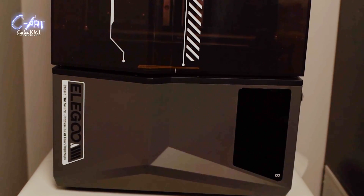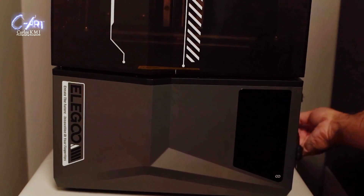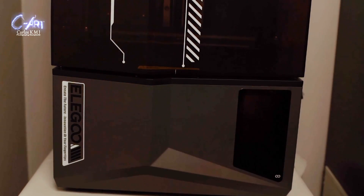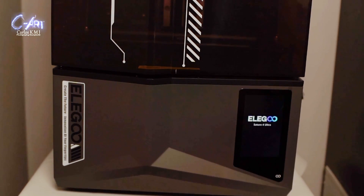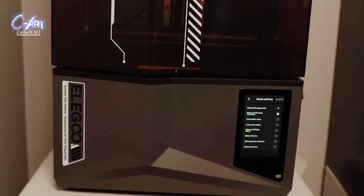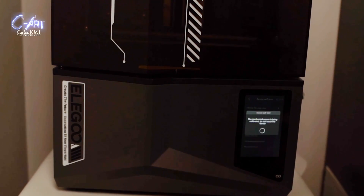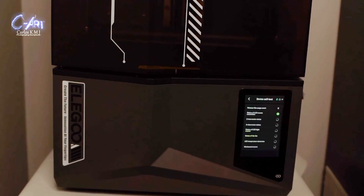I turned it on and for a second nothing happened, which scared me. On my other printer, pressing the switch and about a second later you see the logo and then the settings. Here, five seconds passed with a black screen — I thought something was wrong. Just as I was going to check the plug, the logo appeared, and five seconds after that I could see the settings.